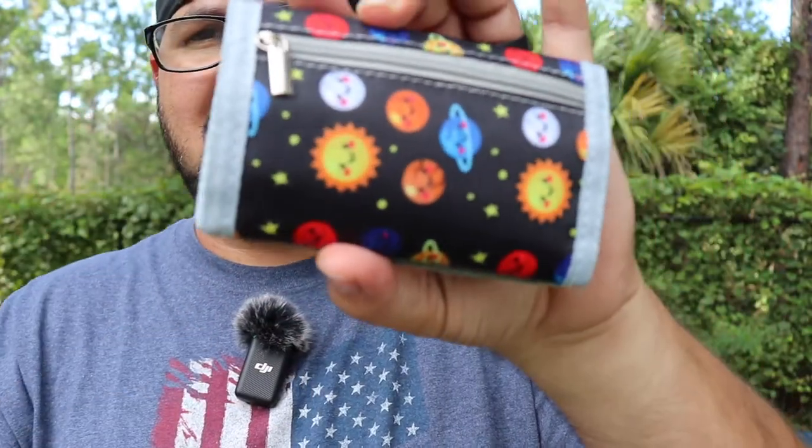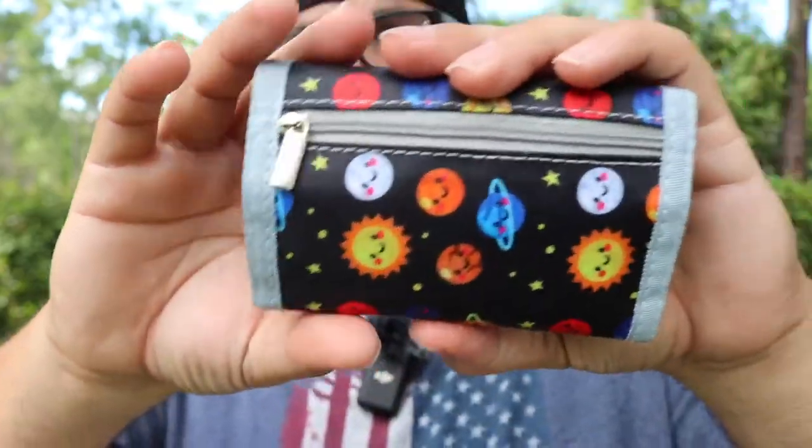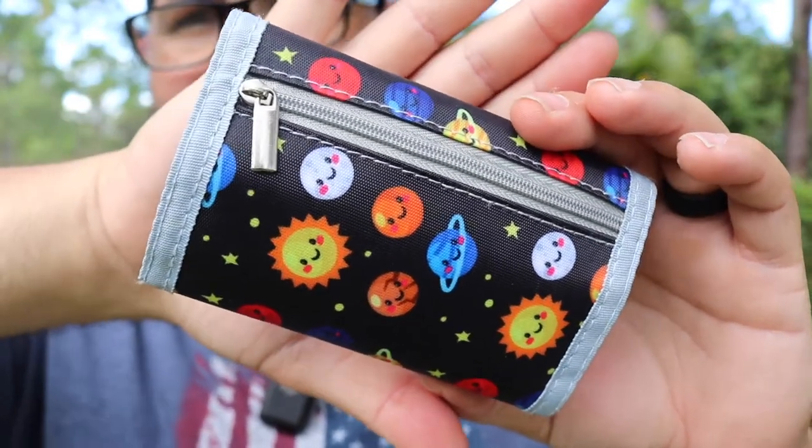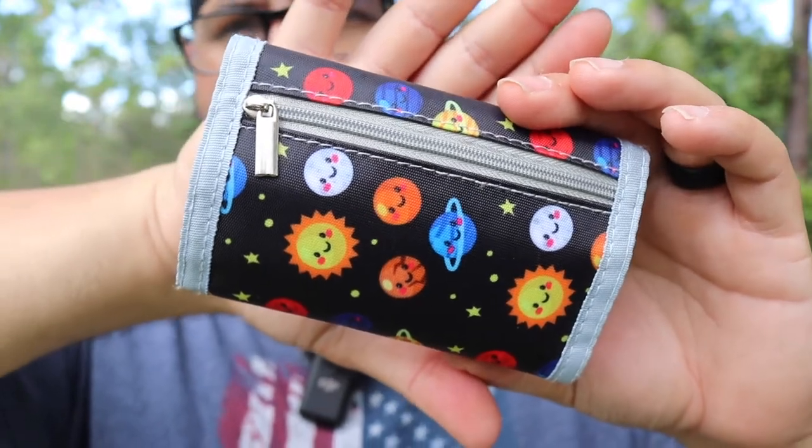Then it velcros closed — this is what you end up with. Here's my hand to give you a sense of how big it is. It's just a really cool wallet for kids, and they do have different designs available. So far he's been enjoying it very much.